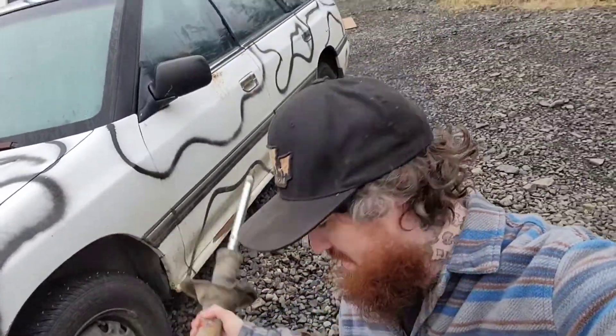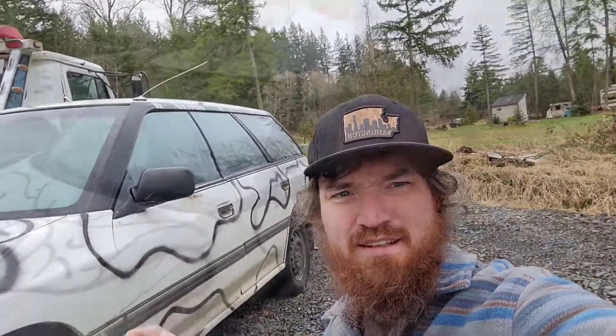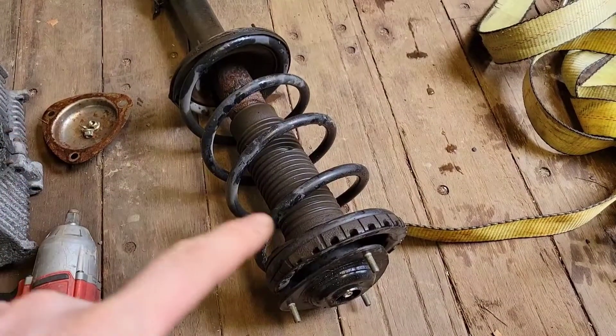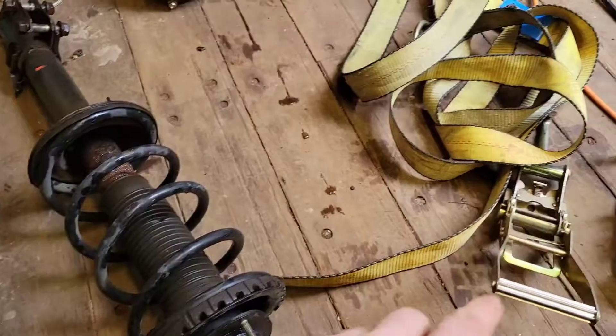...springs, struts, and top hats. If you like Subarus you've probably heard of these parts, but just because you've heard of them doesn't mean you've got the proper tools to deal with them. So I'm going to show you an improvisation — a way that I was able to dismantle and reassemble mine without a spring compressor. Follow my directions at your own risk.